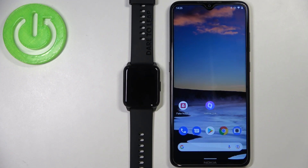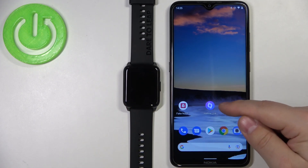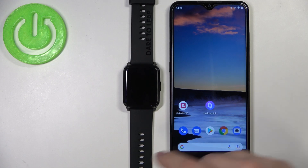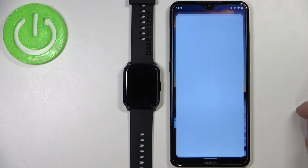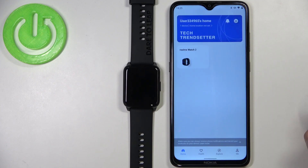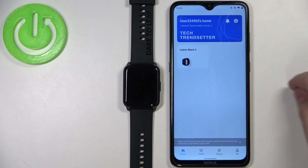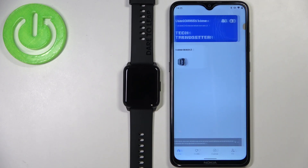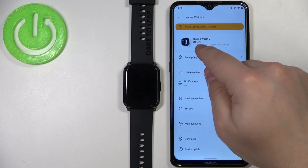Before we start, your watch needs to be paired with your phone via the Realme Link application. Once the devices are paired, open the Realme Link app on your phone. You should see your Realme Watch 2 in the list of devices — tap on it and wait until the watch is done connecting. You need to wait until you see the battery icon appear.